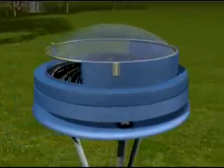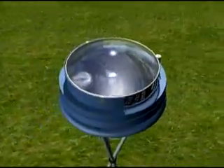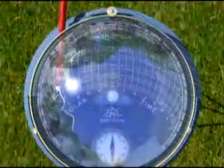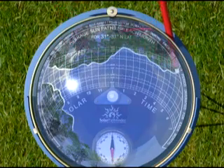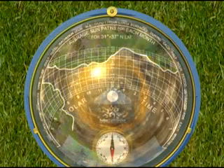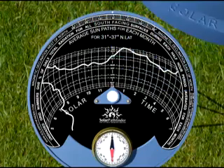The Solar Pathfinder has been the standard in the solar industry for site shading analysis since the late 1970s. Although the Pathfinder provides a full year of accurate solar data, a site tracing takes only minutes and requires no special skills or technical know-how. The Solar Pathfinder can be used any time of the day, any time of the year, in either cloudy or clear weather. One simple tracing does the job and becomes a permanent record of your solar data.